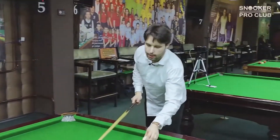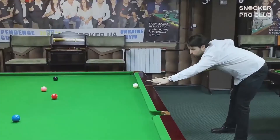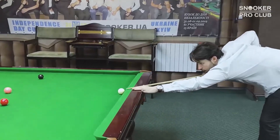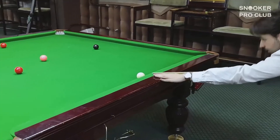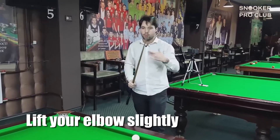Let's talk about the most difficult bridge, which is when the cue ball is just off the cushion or slightly off the cushion. When you're playing such a shot, you have to understand that if you stand level, you will hear the sound of the cue hitting off the cushion — you don't want to hear that. So you have to make sure that your elbow lifts up a little bit, and in this way you can deliver the cue in a more consistent way.